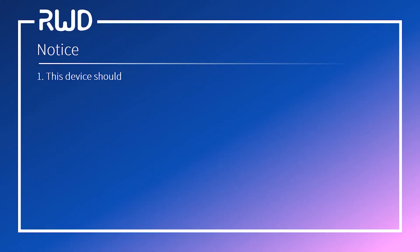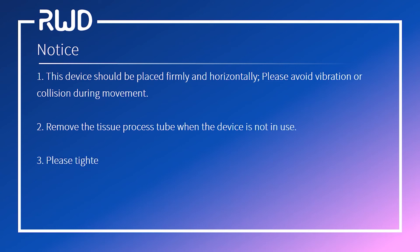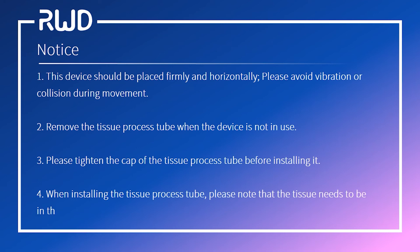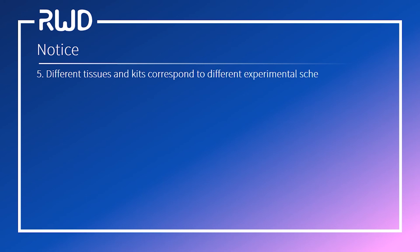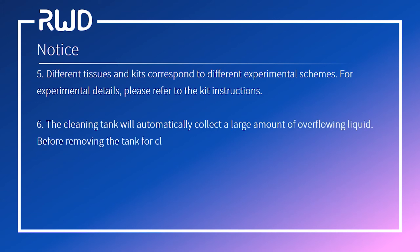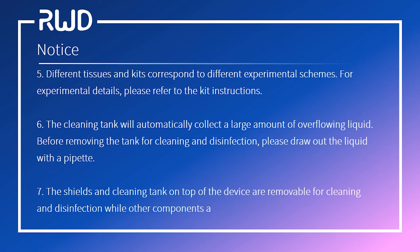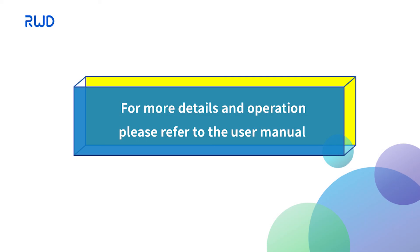Notice: This device should be placed firmly and horizontally. Avoid vibration or collision during movement. Remove the tissue process tube when the device is not in use. Tighten the cap of the tissue process tube before installing it. When installing, note that the tissue needs to be in the area where the motor is located. Different tissues and kits correspond to different experimental schemes — refer to the kit instructions. The cleaning tank automatically collects overflow liquid; draw out liquid with a pipette before removing the tank. The shields and cleaning tank are removable for cleaning, while other components are not. For more details, please refer to the user manual.